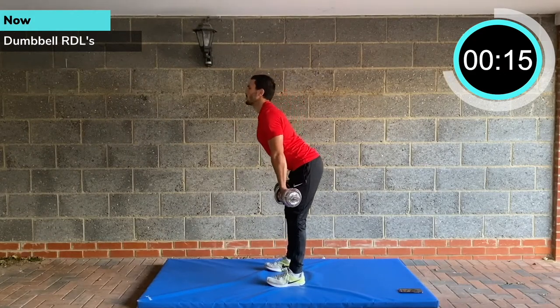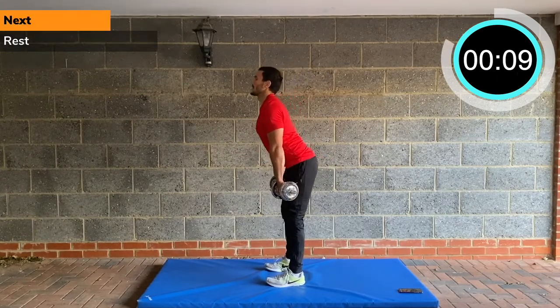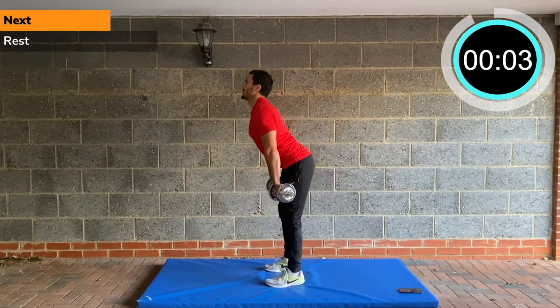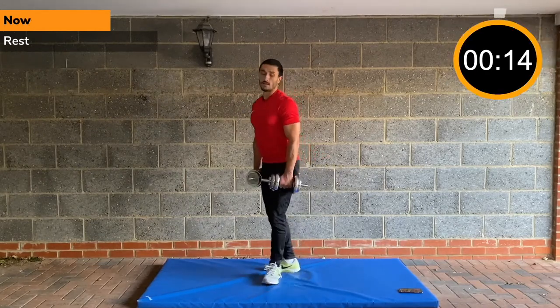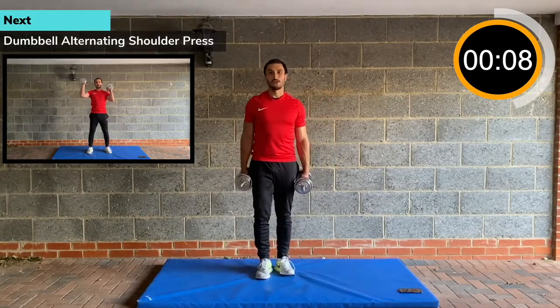In regular strength training you'd pick one exercise, do a set, rest a couple of minutes, do four or five sets and then move on. Whereas with PHA you're alternating between different exercises. Alternating shoulder press — the last exercise of the third round.